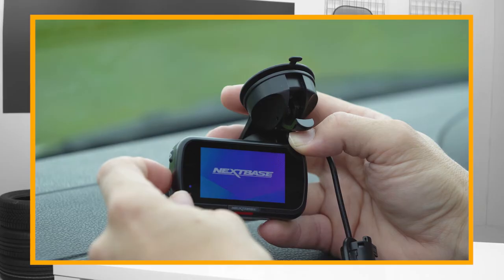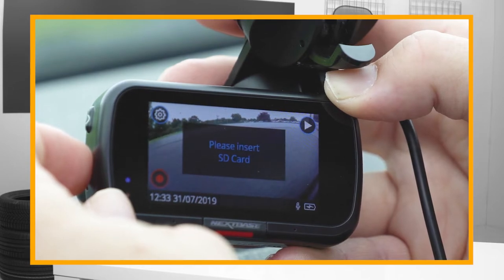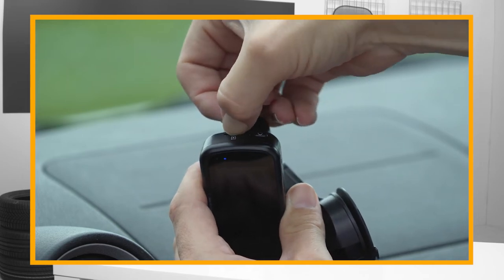Using an incorrect SD card is the most common problem people have. If the SD card isn't right, the camera won't record or store video properly. Some dashcams come with a compatible SD card, but if the product you buy doesn't, we recommend the following.